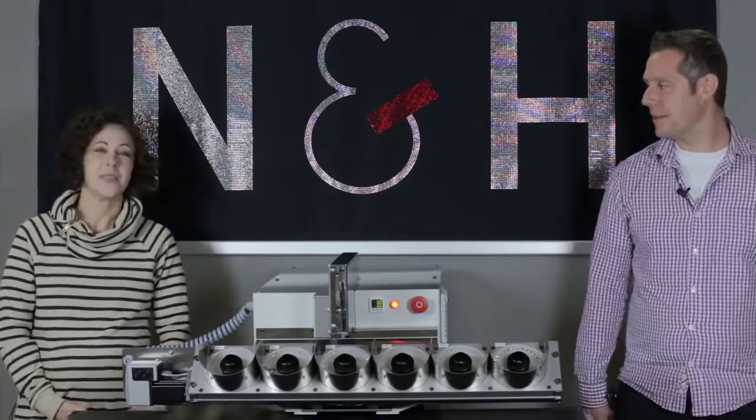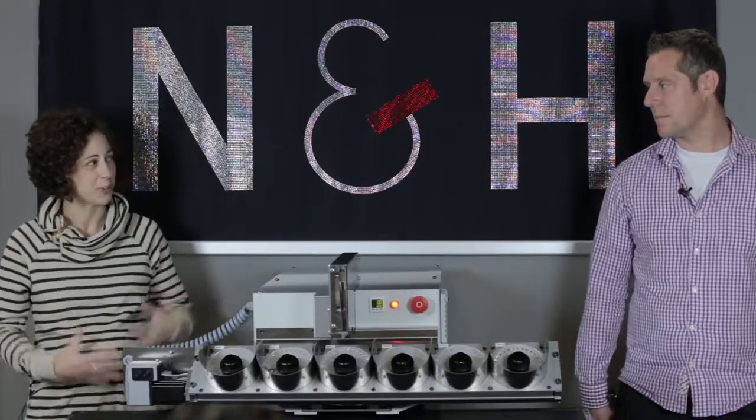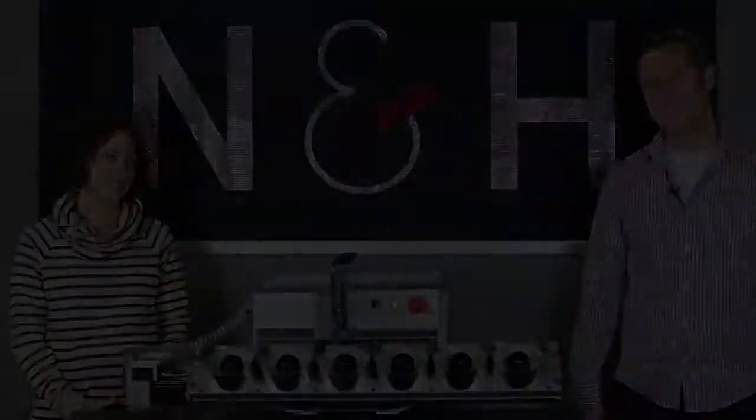This is great. Michael, thanks again for spending the time with us to talk about the Libro RS — I really appreciate your time. Andrea, thanks a lot for your help and joining me. Thank you.